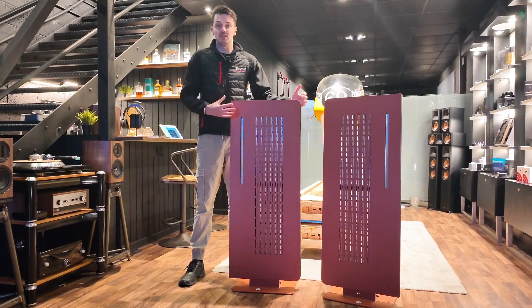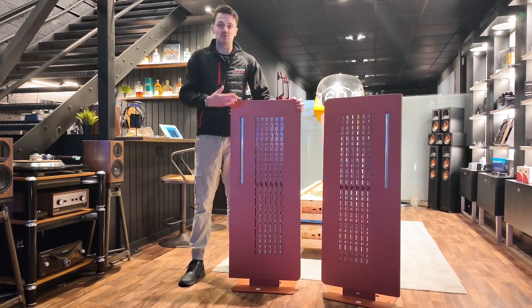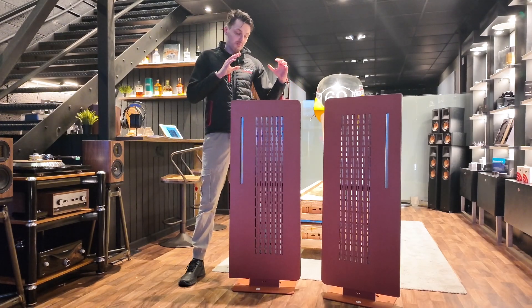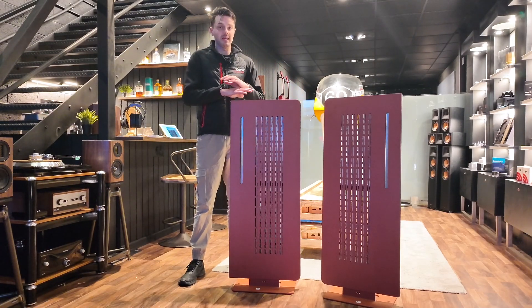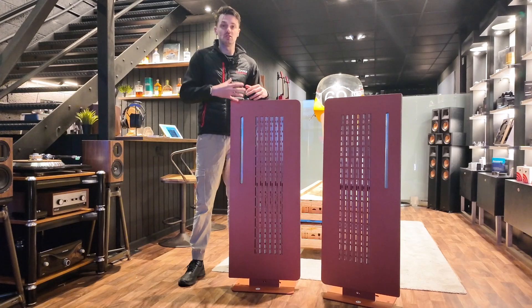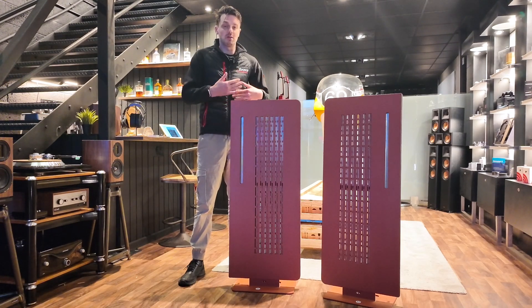As you can see, they're a very unique looking speaker. They follow what many would call a sort of electrostatic or panel style speaker. However, Diptyque call these isodynamic, and that is because they are very unique compared to any other speaker on the market. They have their own patented technologies and a lot of new designs and ideas that are really revolutionary, definitely pushing the boundaries of speakers in this range.